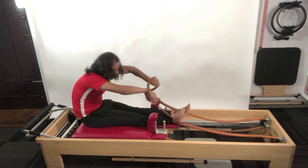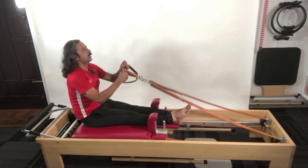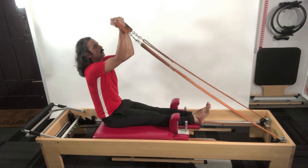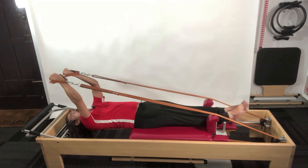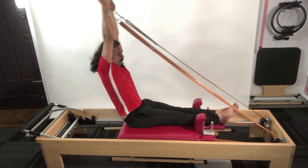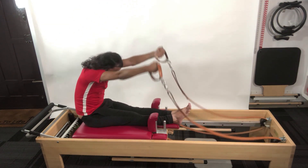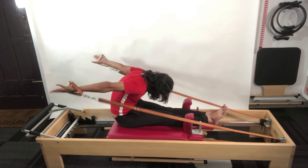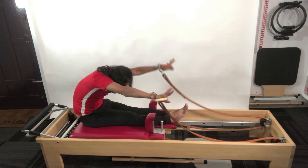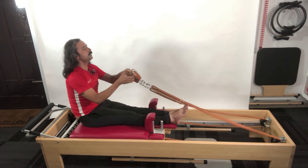From here I move on to rowing two. The elbows are at 90 degrees to the wrist. From here I hinge back, roll up, reach up, take the hands towards the heel, start drawing the hands back along the frame, lift up, and then circle it around.